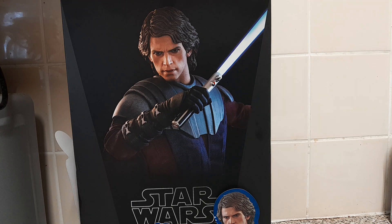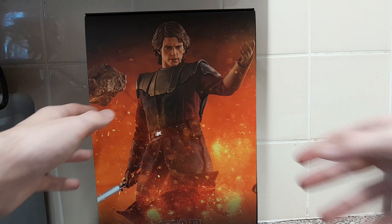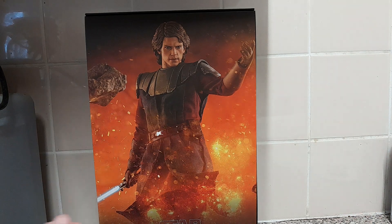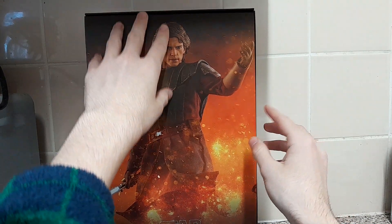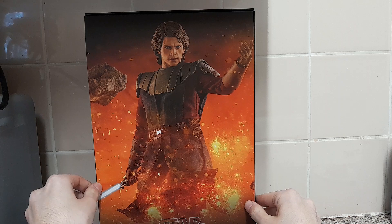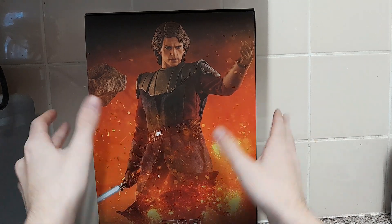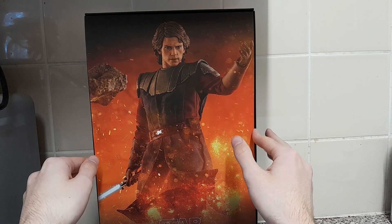I've got very limited space to work with when it comes to showing you the box, so I'm going to unbox the figure now and show you the accessories it comes with. Before we get to the accessories, let's have a look at the cover image here — a professional photographer took this image and it's a very beautiful piece of cover artwork for this figure.